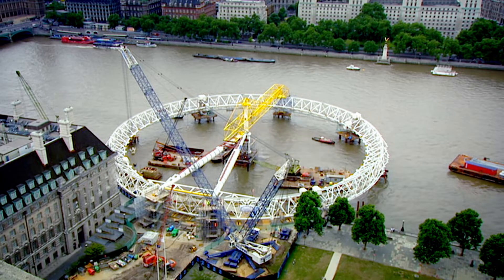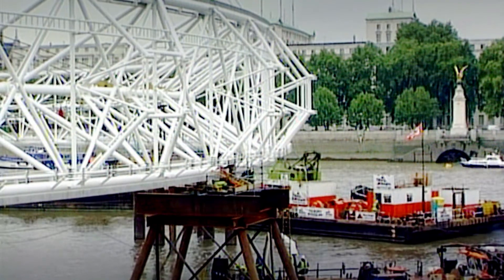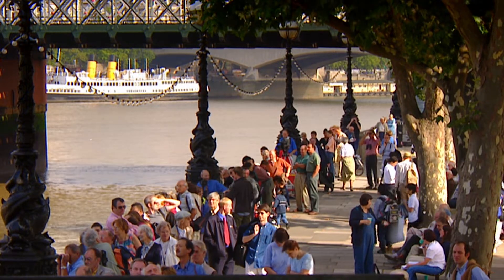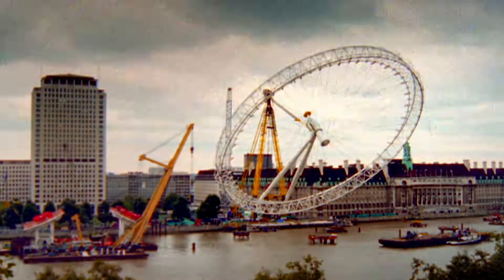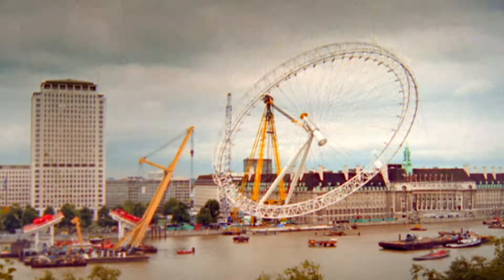Engineers constructed the wheel flat on temporary islands in the middle of the River Thames. The team then used a huge crane to lift it upright. Half of London turned out to see it go up, and it was a phenomenal sight. It was probably the largest object ever lifted from the horizontal to the vertical.